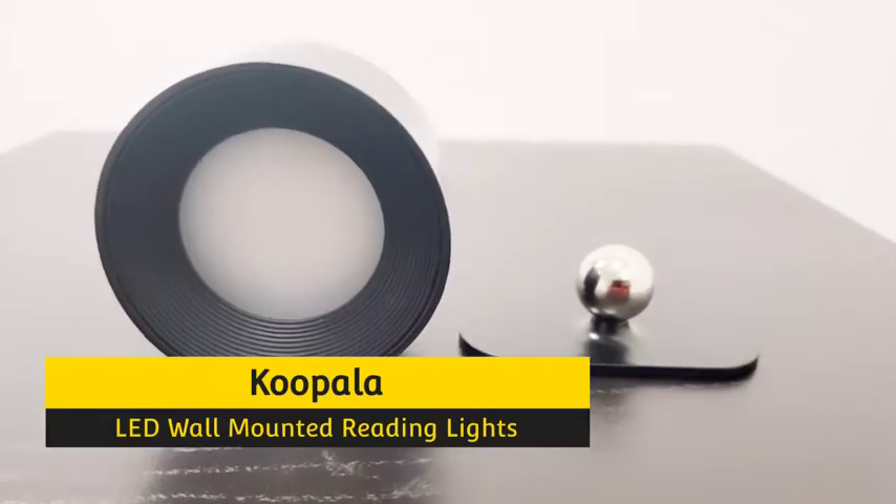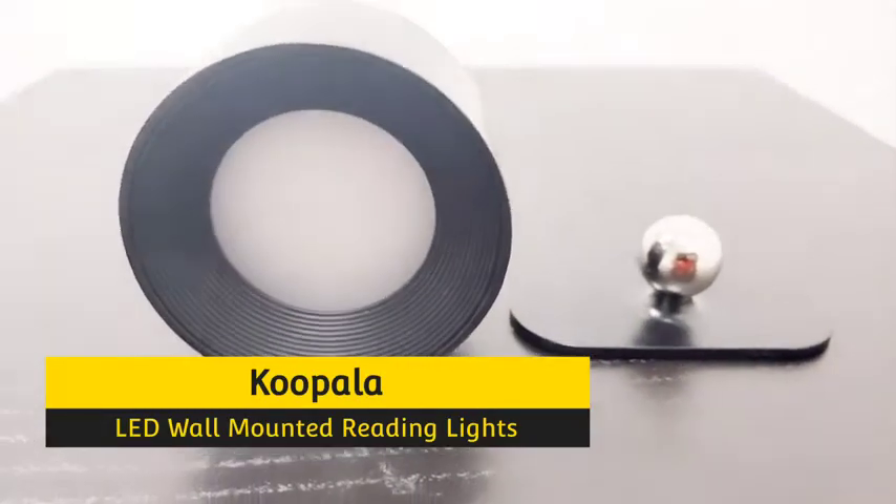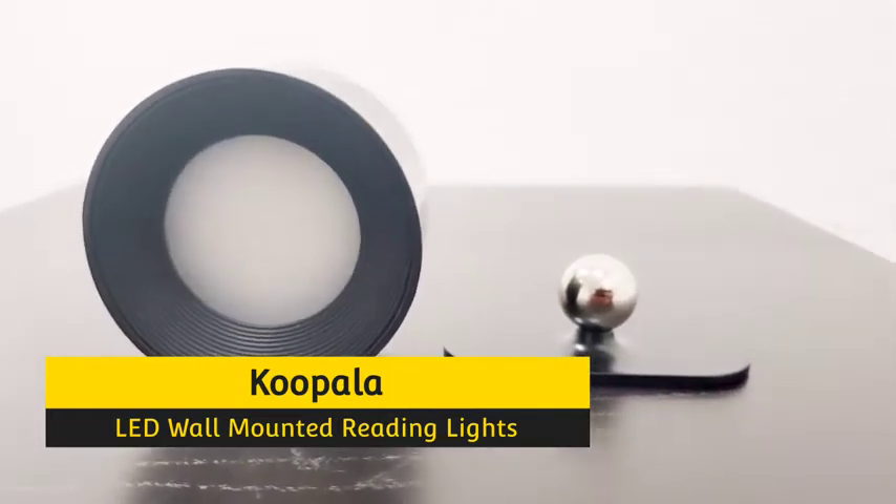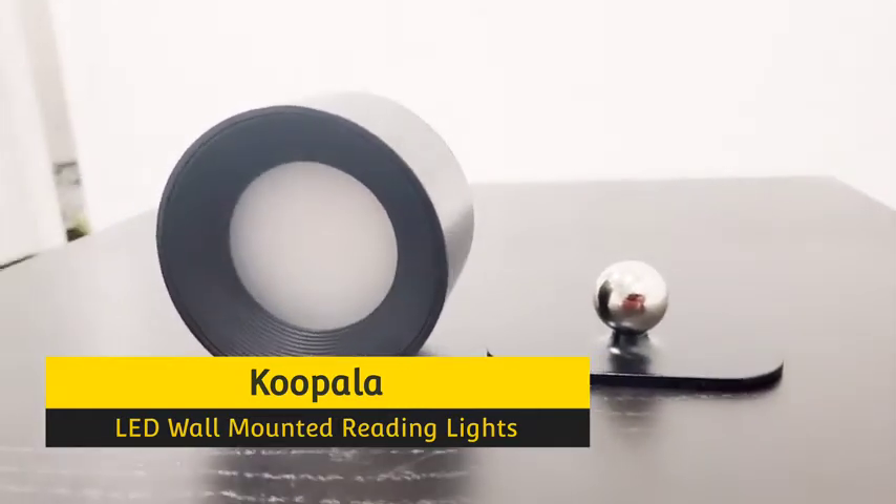Hi friends, today I'm reviewing the Kupala LED wall-mounted reading lights. It can be used as a wall lamp or a flashlight depending on how you want to use it. So let's check the details.